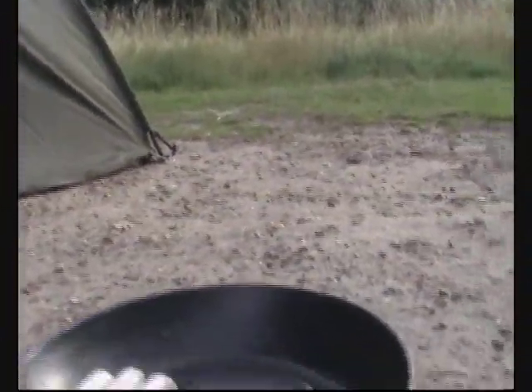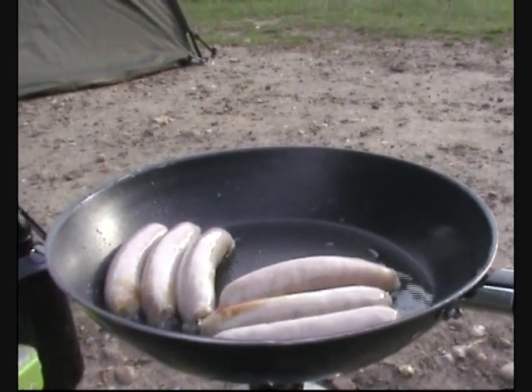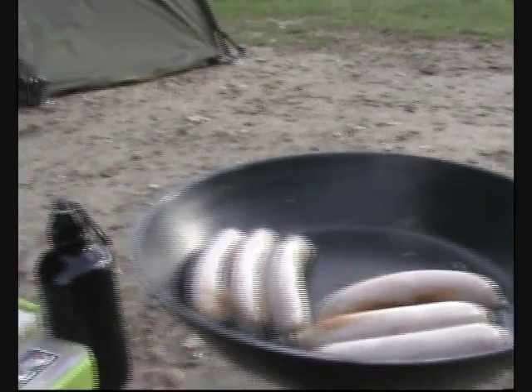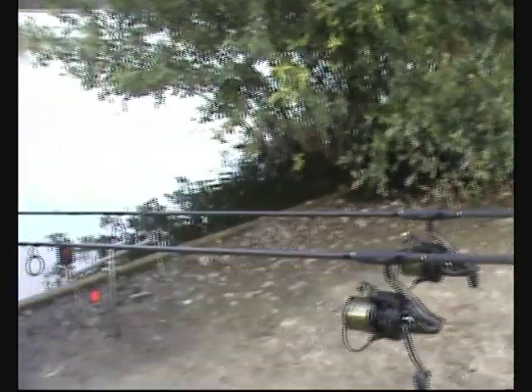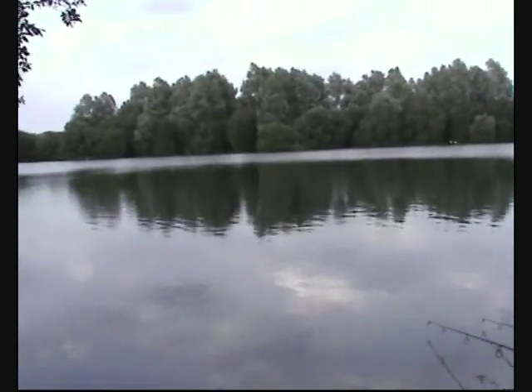Another lovely summer's evening. Minging old sausages for my dinner — been in my bag for over 24 hours and not refrigerated. I'm sure I'll survive. I'm hoping it's getting to that time of the evening. Hopefully get a run.